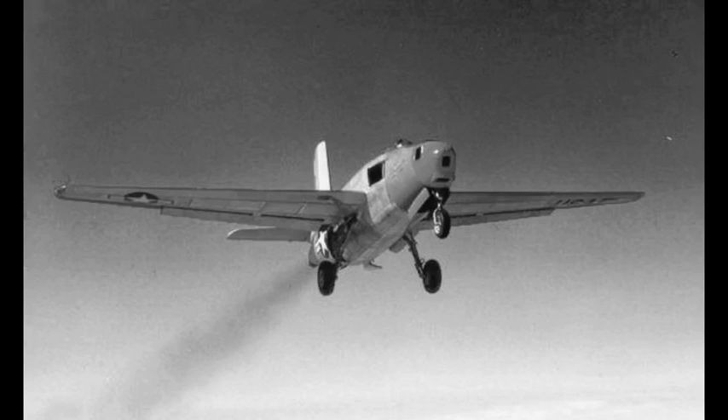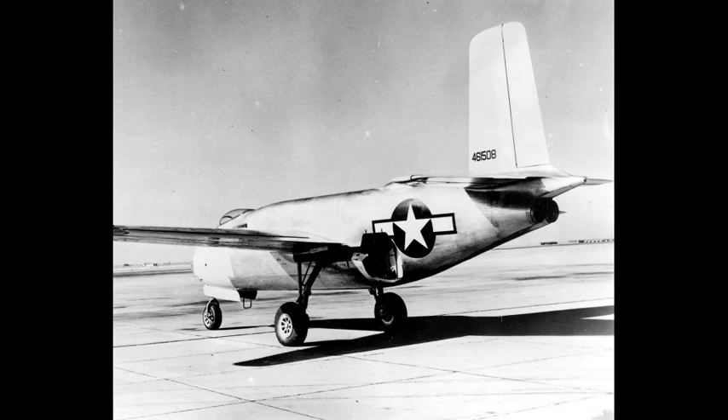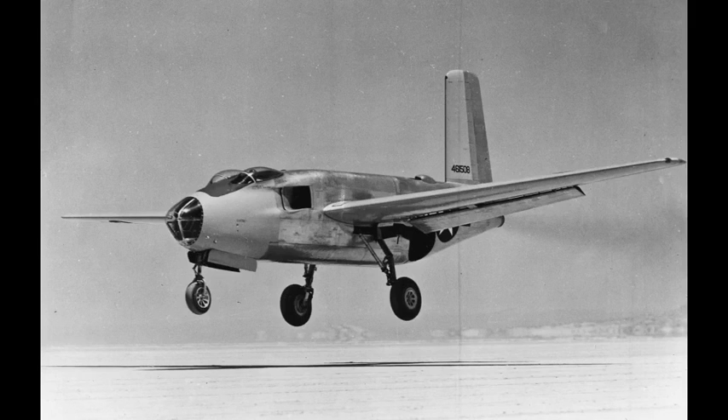Without any propellers present, there was no chance of striking the blade tips on the runway, so the entire ventral fin rudder unit of the earlier XB-42's full four-surface cruciform tail was omitted. Douglas compensated for the loss of yaw stability by enlarging the dorsal fin rudder unit.